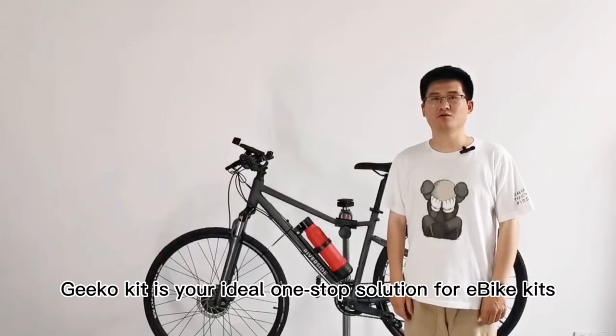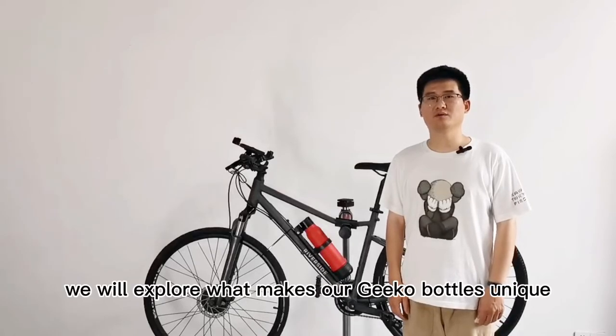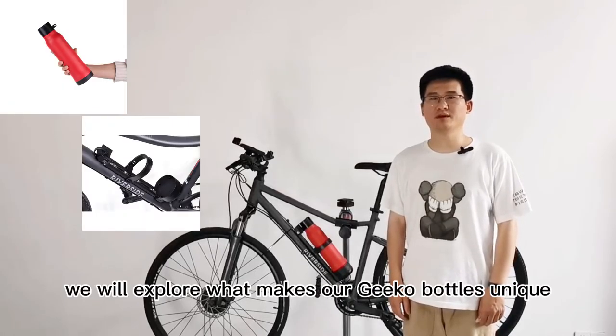GCO kit is your ideal one-stop solution for eBay kits. In this video, we will explore what makes our GCO bottles unique.